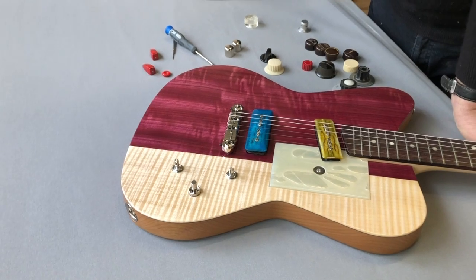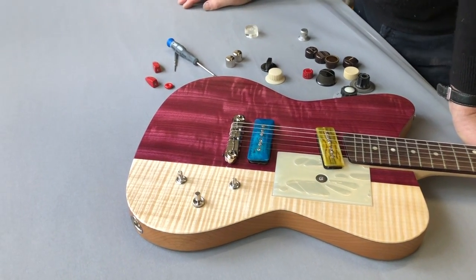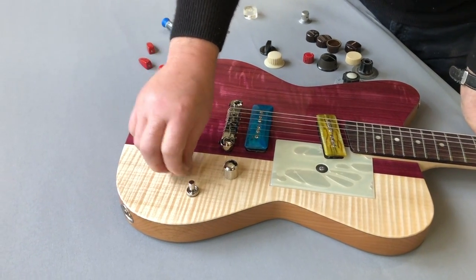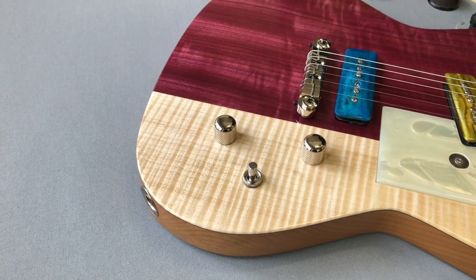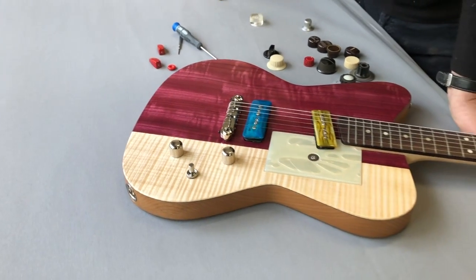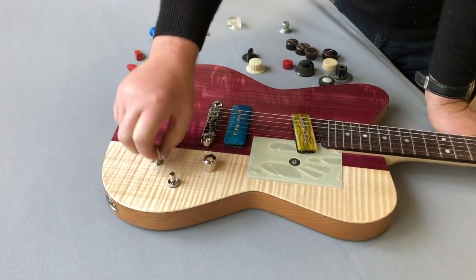So I suggested to Michael that perhaps we try a more standard color like regular chrome knobs. So this is what the standard knobs would look like. I think it works — it's just kind of boring. Yeah, I agree.